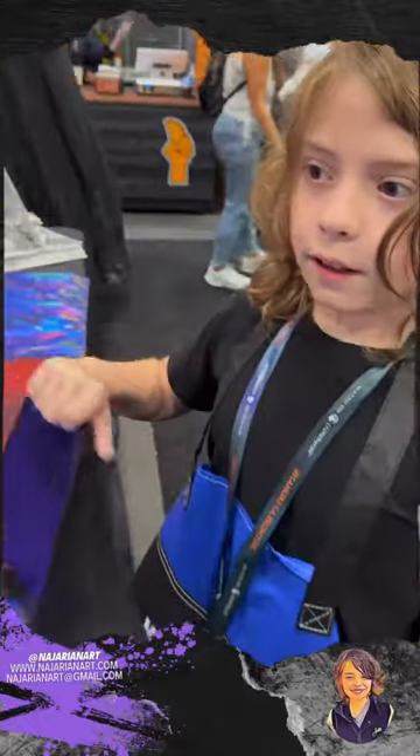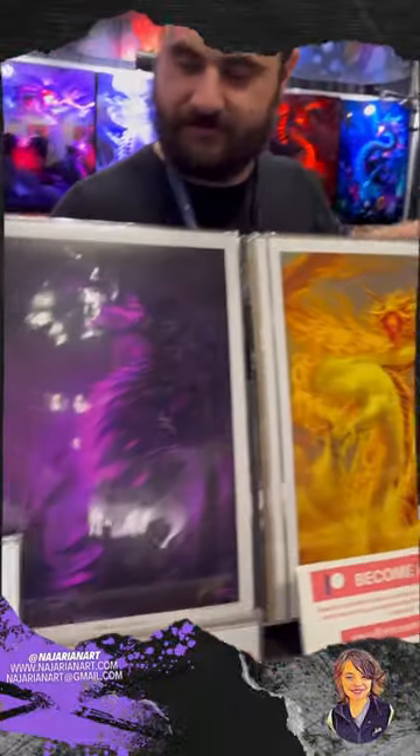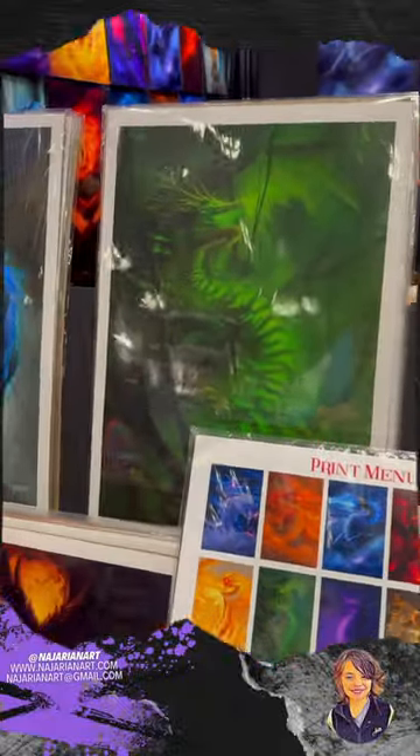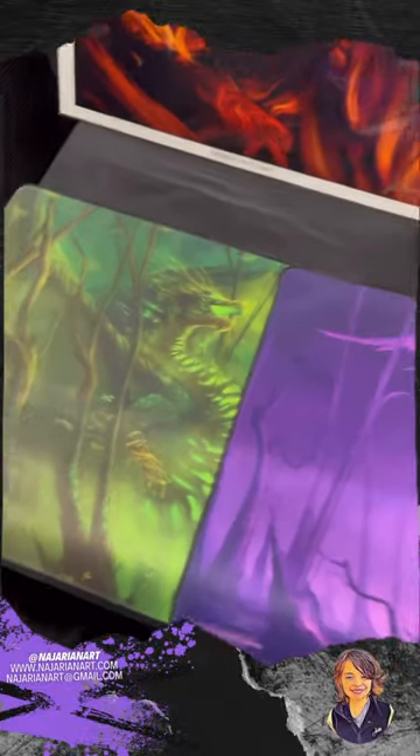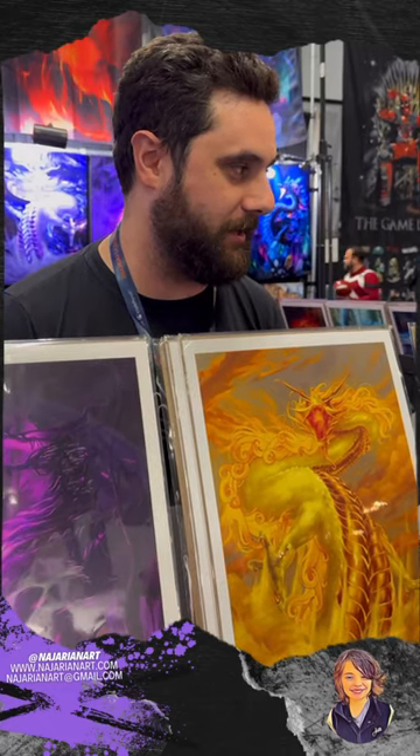This is the artist — hey, how's it going? He made all of these, all of this. I want to tell you, you're really good. No, thank you, I appreciate that. How old were you when you started doing this? I was probably 30.